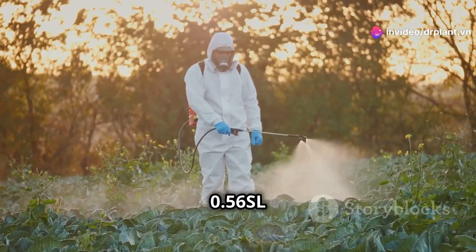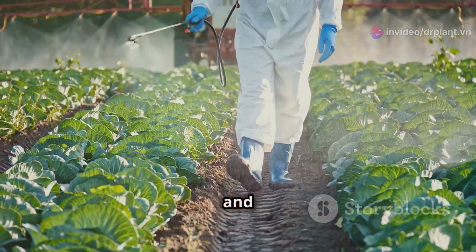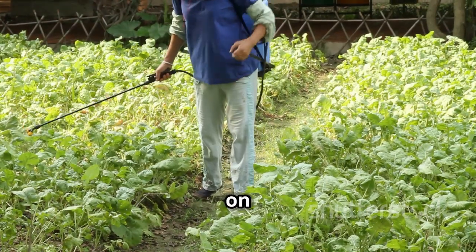Using Syncosyn 0-56-SL is super easy. Just mix it with water as instructed on the bottle and spray it directly on your plants. Make sure to spray evenly, especially on areas that look infected.